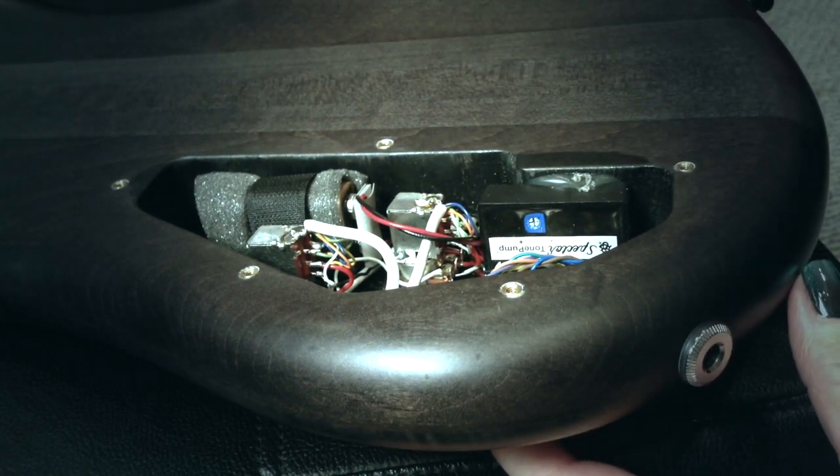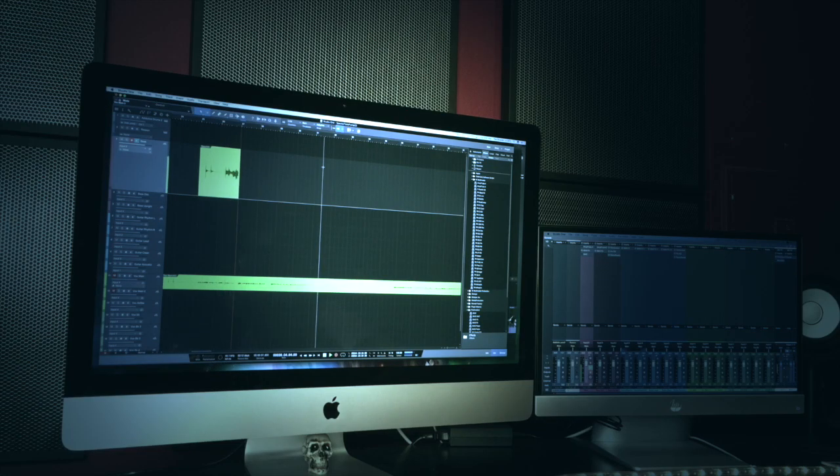Let's hear how that sounds. I'm going to play you the final bass tone after adjusting the tone pump. So have fun with your Spectre, and please subscribe so you can join me on all my bass adventures.